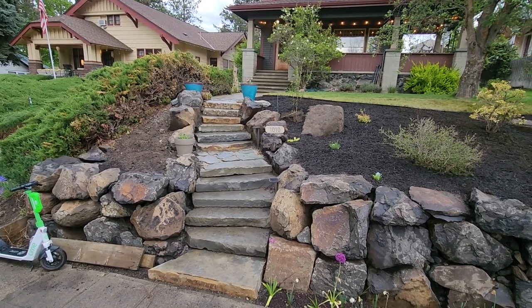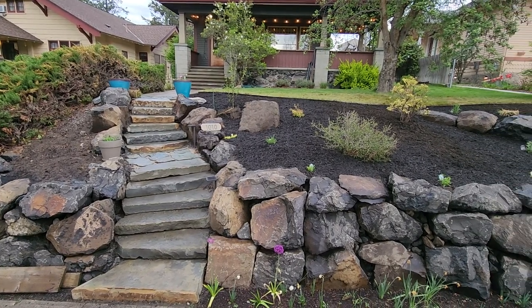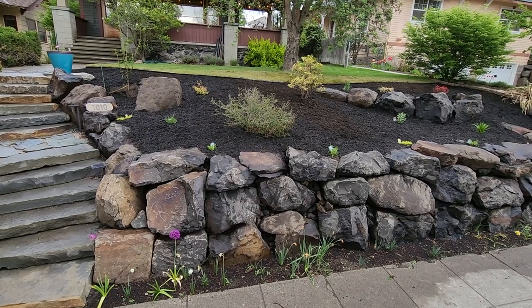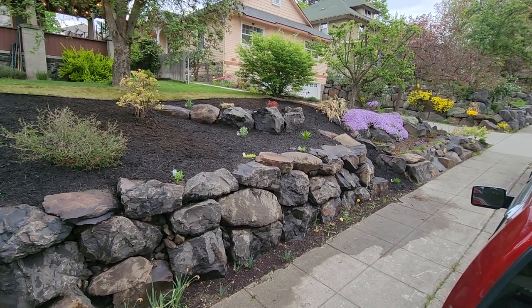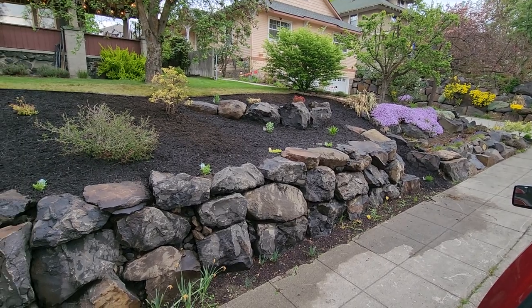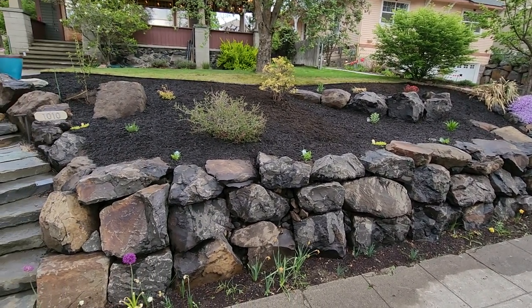Here we have it from the road. You can barely see the cherry tree because of the magnolia behind it. Some of my bulbs came up right there along the sidewalk, so you get a vague sense of what it's gonna look like.